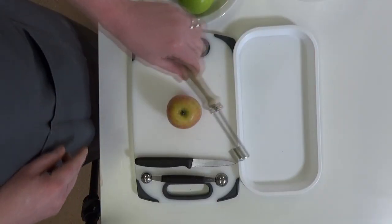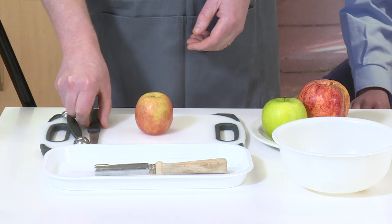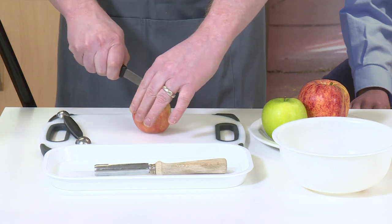Avoid using an apple corer. It requires strength and accuracy and can cause a nasty accident. Using a melon baller is much safer.